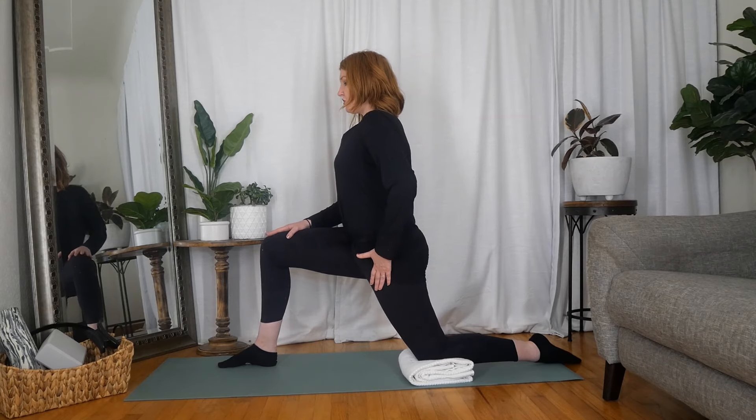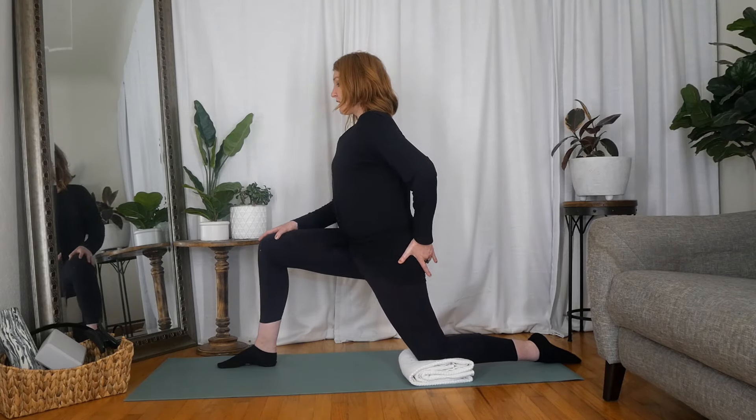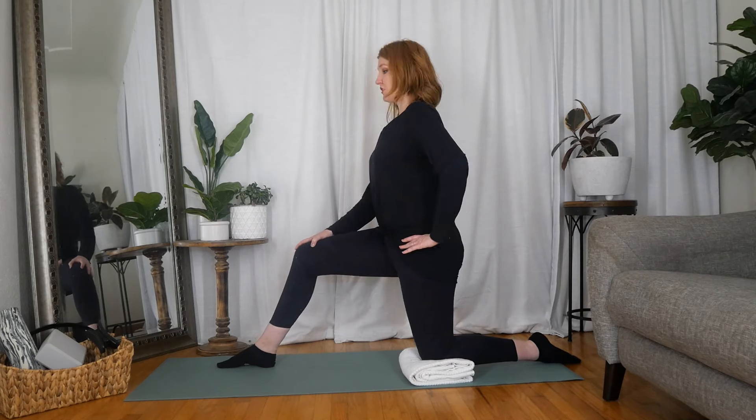When you're doing these, you really want to make sure that you're using the muscles in the back to kind of open out the muscles in the front. As I go, I'm not squeezing, but I'm just gently contracting through my glute to make those stirs happen.